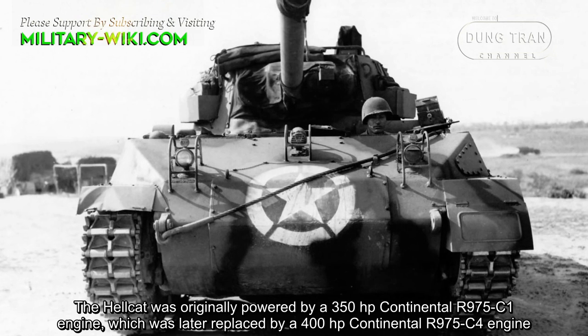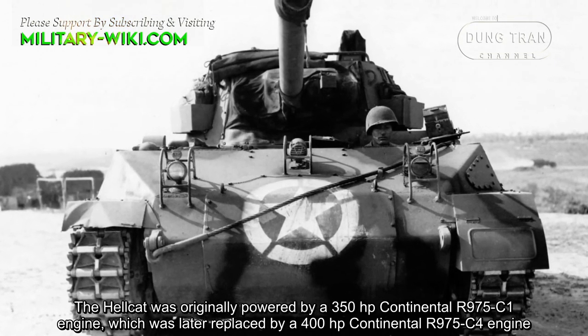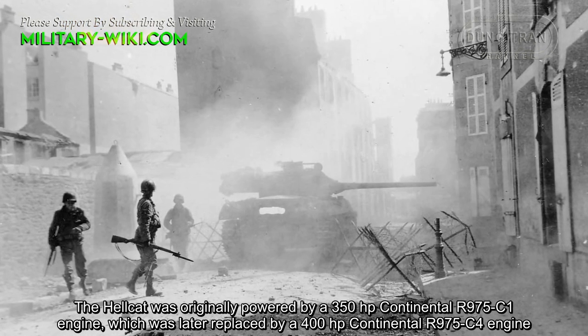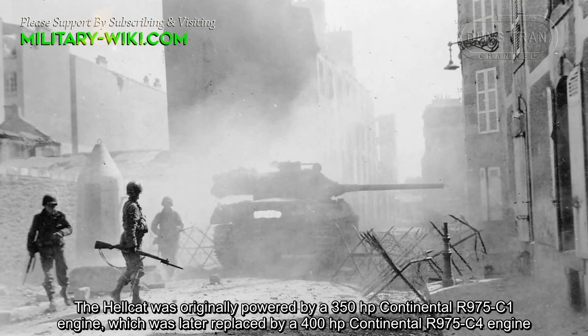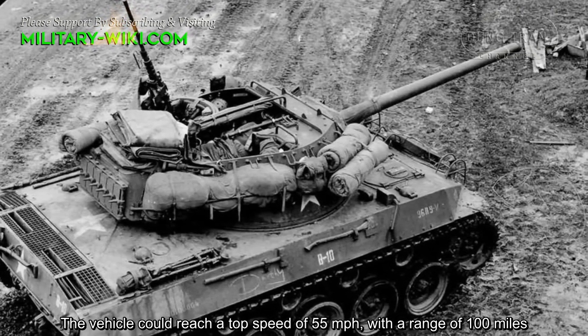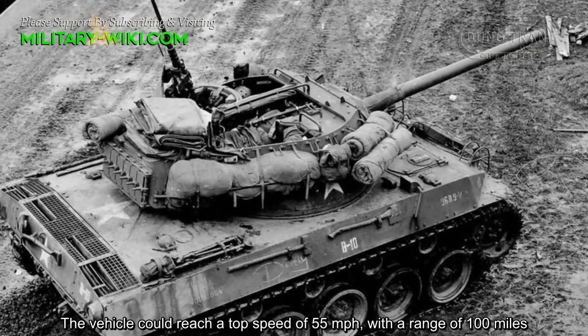The Hellcat was originally powered by a 350-hp Continental R975 C1 engine, which was later replaced by a 400-hp Continental R975 C4 engine. The vehicle could reach a top speed of 55 miles per hour with a range of 100 miles.